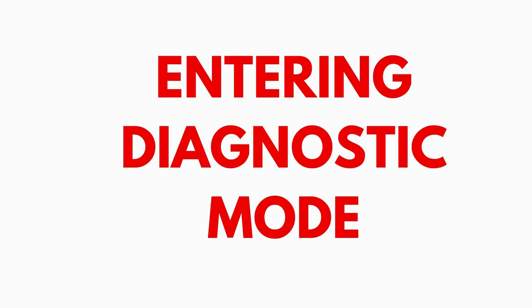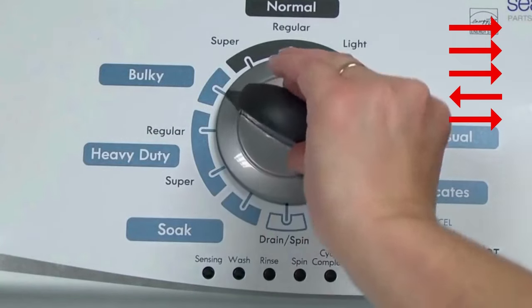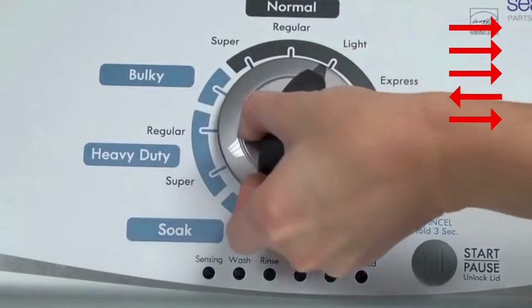Entering recalibration mode. With the washer shut off and the basket empty — no water or clothes inside — and with the lid shut, enter the recalibration cycle. Here's how. Turn the control dial 1 complete rotation, 360 degrees counterclockwise, stopping with it facing straight up.